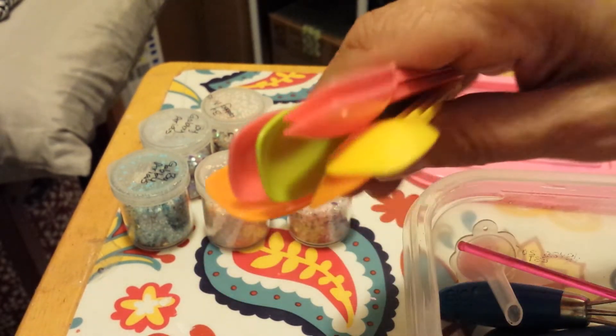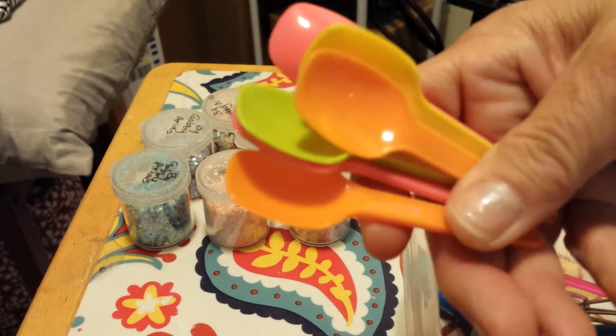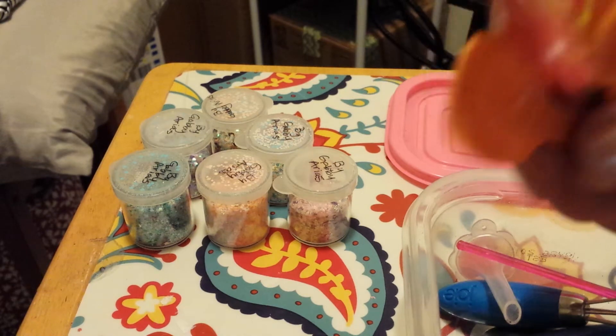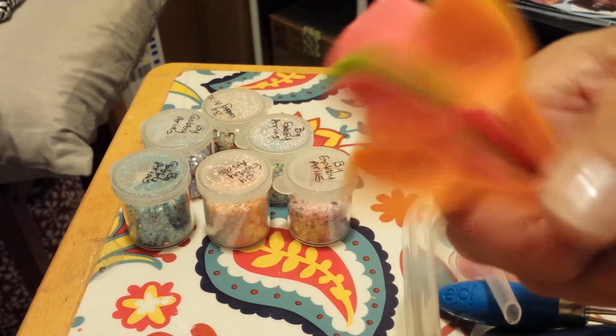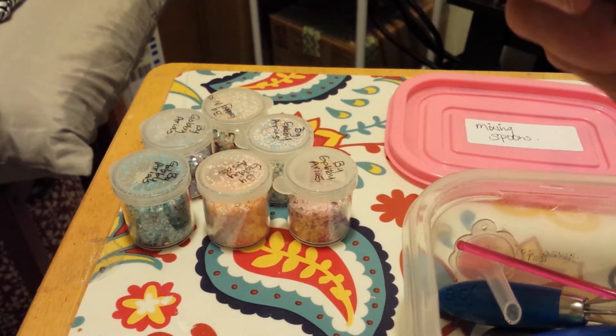She sent me all these different colored little spoons — a whole bunch of them. Very generous and I love them. I had to give one to Hayden because he fell in love with it, and I sent somebody one too, because she was so generous so I wanted to share my blessing.